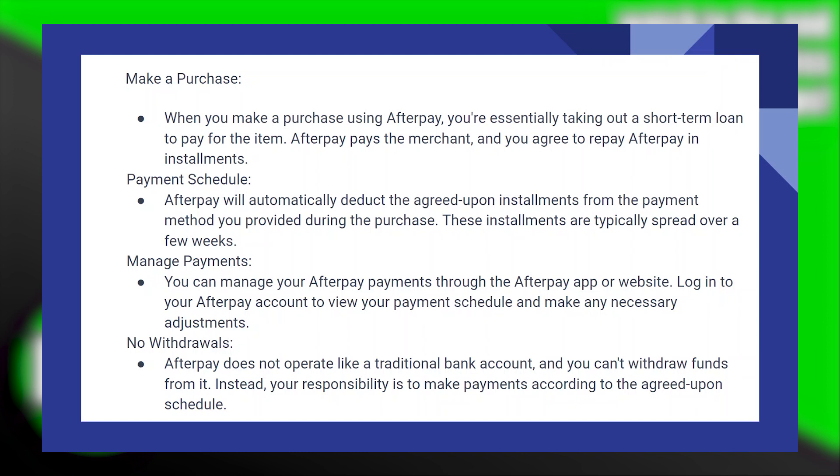Adding a Cash App card to Afterpay is very easy to do. Today I'm going to show you how to do it.